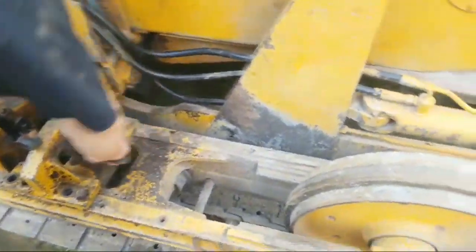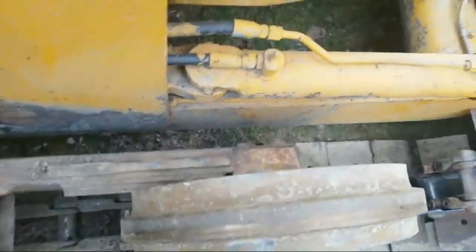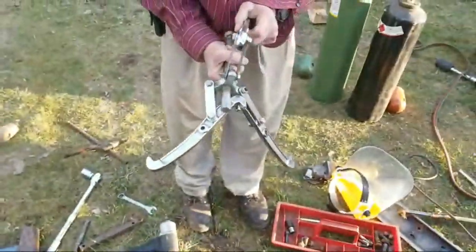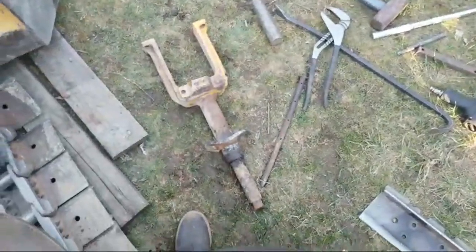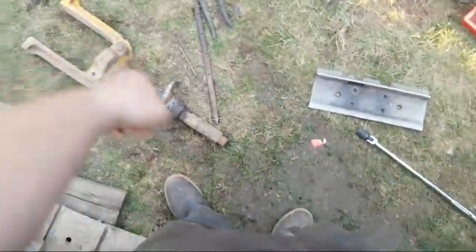We used a cutting torch with a cutting tip, but it would have been better if we had a rosebud tip. We had a pulley puller but it wasn't really working. Anyway, we got it out. So now the next step is we've got to take this apart.